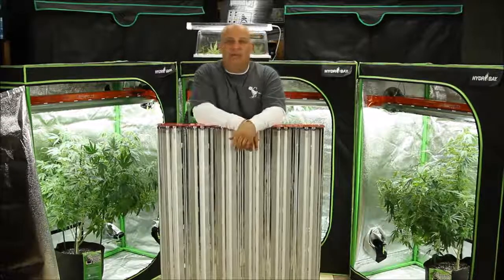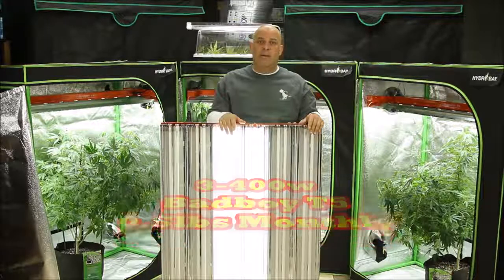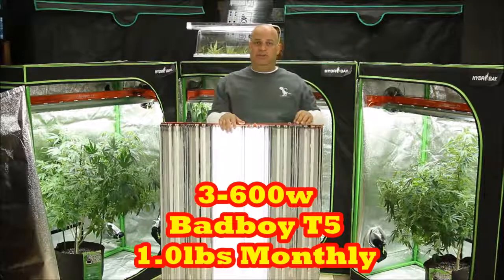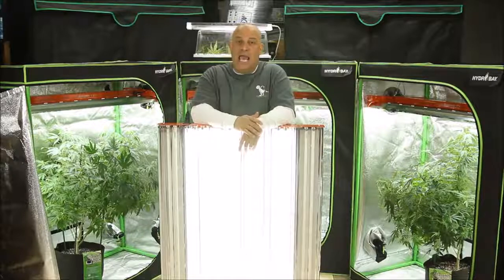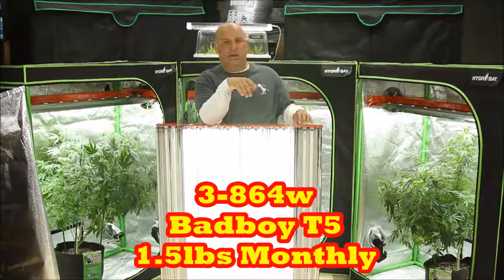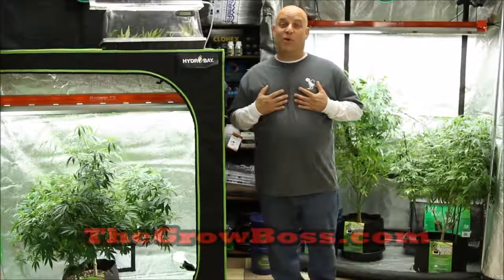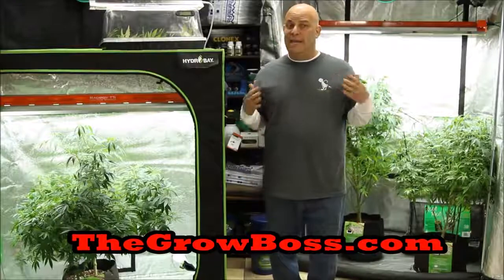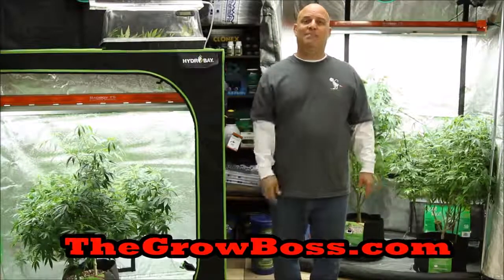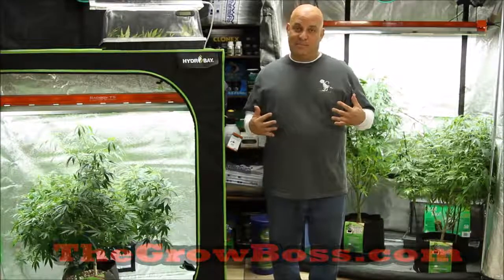For yield with the three-light rotation: three 4-foot 8-bulb Bad Boy T5s will get you about a half pound a month; three 600-watt 12-bulb Bad Boy T5s get you a pound a month; and if you want a pound and a half a month, you want three 16-bulb Bad Boy T5s. I'm the Grow Boss. Don't forget to like the video, subscribe to my channel, and if you have questions, you can buy a copy of my Grow Book on eBay, Amazon, your local hydro store, or my website, thegrowboss.com. Thanks for watching.